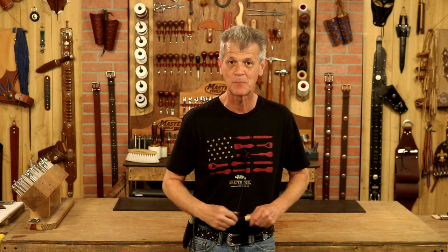Hi, I'm Chuck Dorsett for Weaver Leather Supply and this is The Leather Element. If you've got a good question for us or a good idea for a Leather Element, drop it in the comment box below.